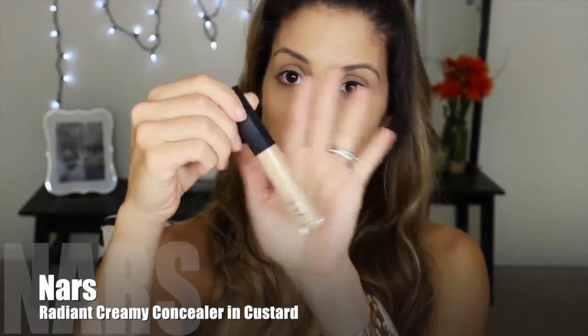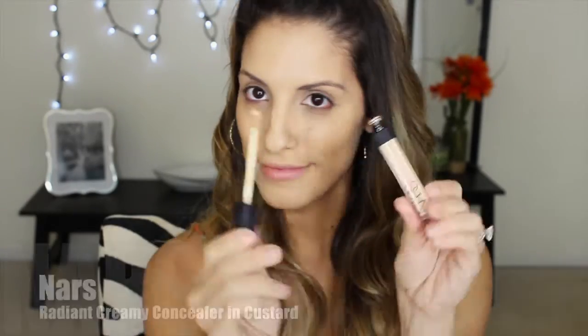Now that my foundation is put on, I am going to go in with concealer. I'm going to be using my NARS Radiant Creamy Concealer in Custard today — this is one of my new favorites. It's easy application and I'm going to blend this in with the Beauty Blender because it just makes it look really natural and I just love it.